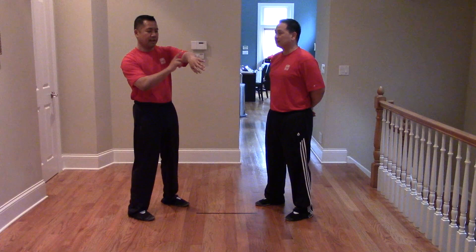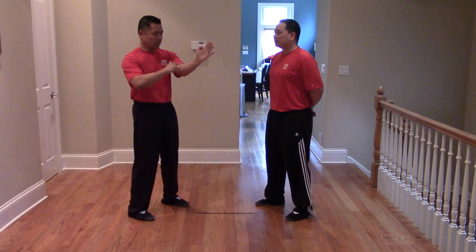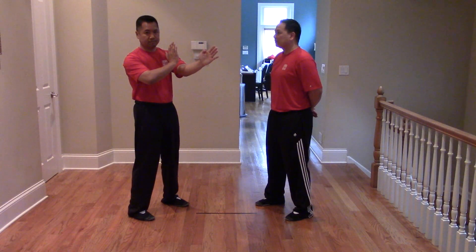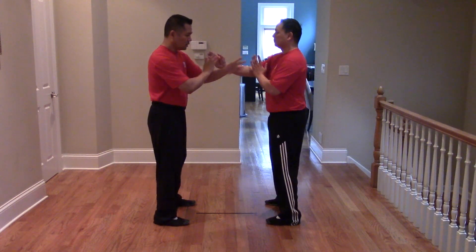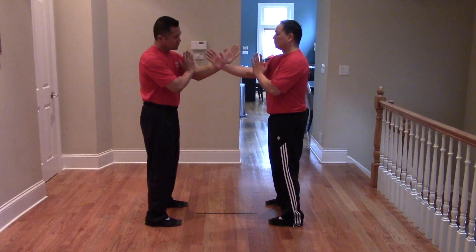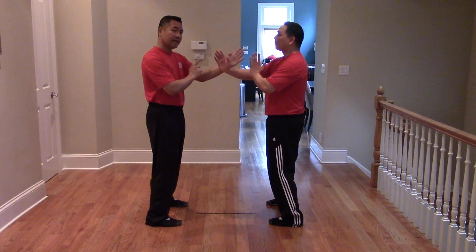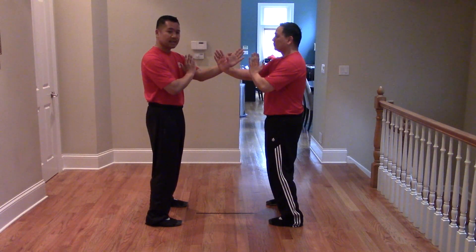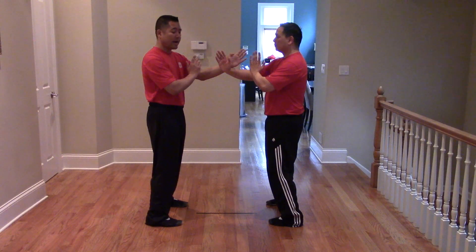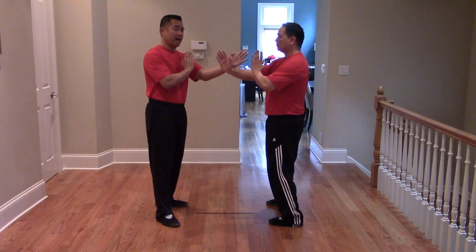When you do your Man Sao, that's where your Man Sao wrist is. Your Wu Sao is at your elbow, and your wrists are right on the center line. We start out bridged — bridged means contact. Today we're doing the Outdoor Reactions, so in order to elicit an Outdoor Reaction, Sifu Elm is going to give me an Indoor Feed. He's going to feed from the Indoor; I am going to react from the Outdoor.